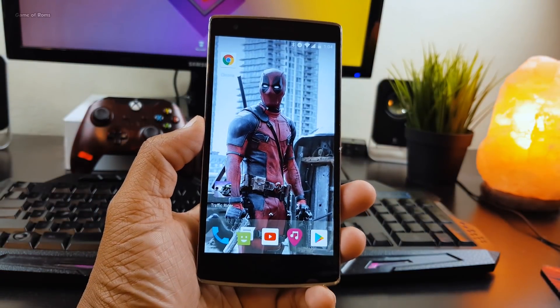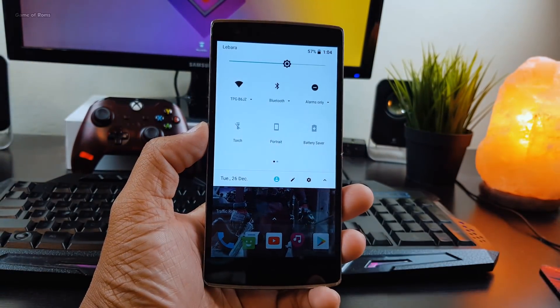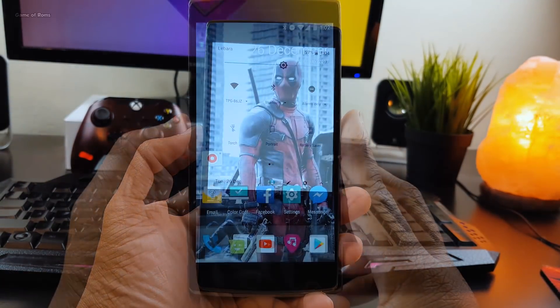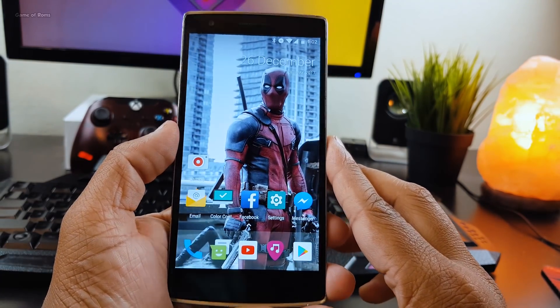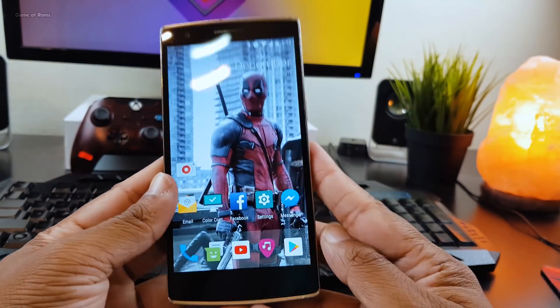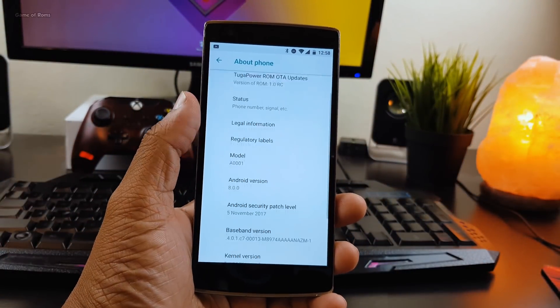Hey guys, in this video I'm going to review Tuga Power custom ROM for OnePlus One, which is based on the latest Android 8.0 Oreo. If you are into custom ROMs, you might know there are not enough Oreo ROMs at this moment, and this ROM is based on Lineage OS 15.